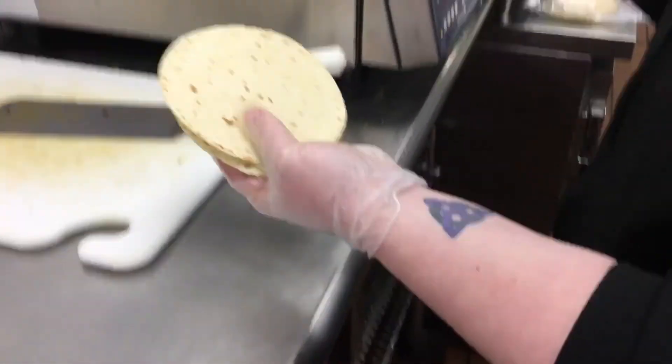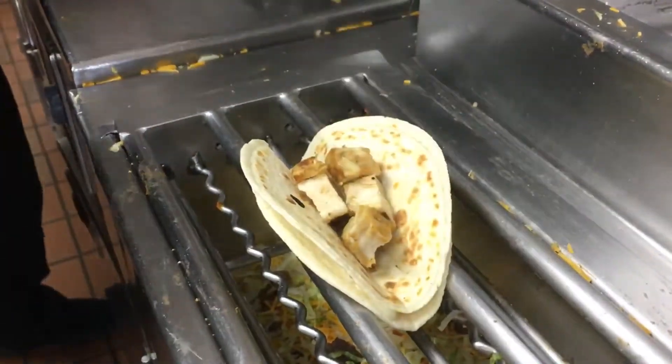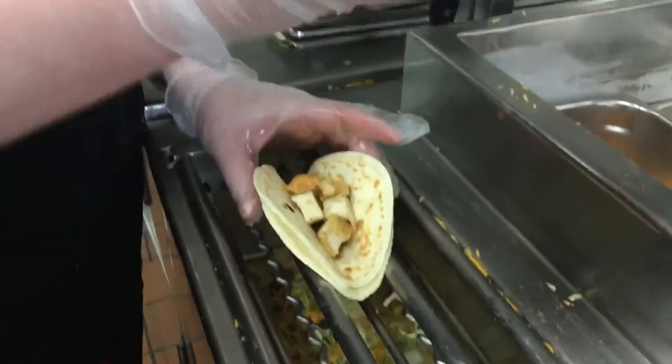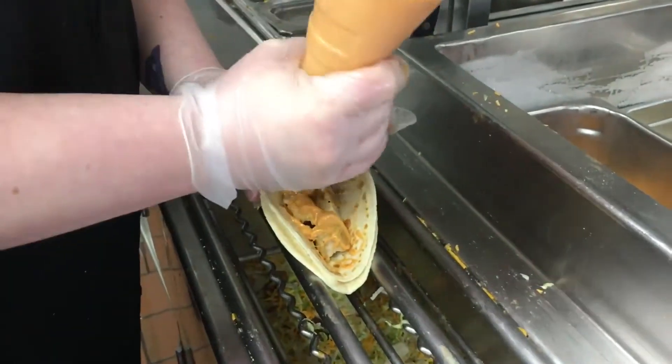Once it comes off the grill, we are going to be forming it into the shape of a taco. I got chicken, and then it is going to get the creamy chipotle sauce — sorry if it's not coming out in a nice smooth stream, we just got done making another bottle. And then it is going to get topped with lettuce and pico, and then it gets folded up and wrapped up as a taco.